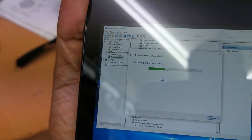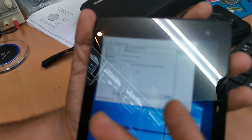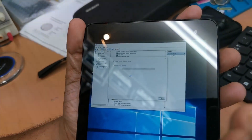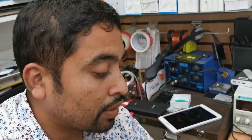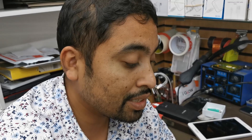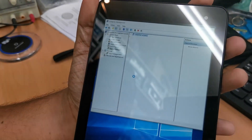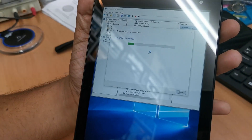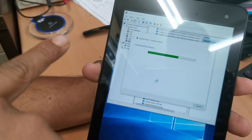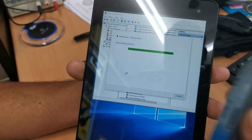There are a couple of 'unknown device' entries left to update — those could be touch, Bluetooth, or audio drivers, so keep updating them. Once those are done, hopefully all drivers will be up to date. We'll then test whether the touch is working, because right now I'm relying on the external mouse. The last one seems to be a fairly large file downloading.